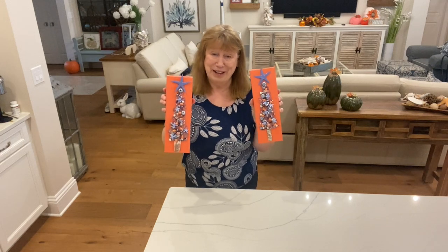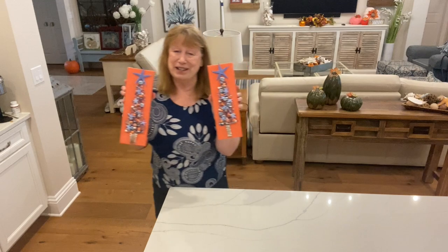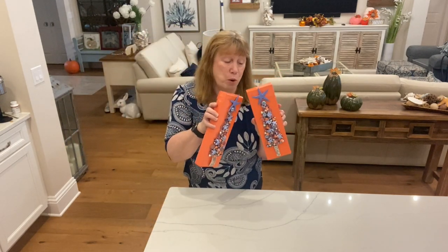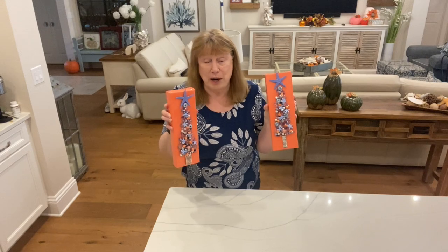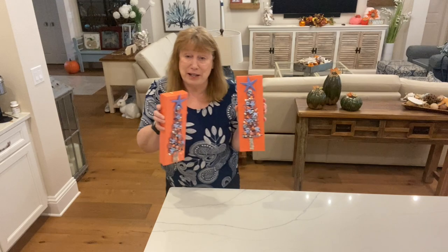You either love them or you hate them — I haven't decided yet. I live here in Florida and this coral color, a lot of people use it as accent walls in their house. It's a very coastal color. I don't know if Florida is the only place they do it or if they do it in other coastal states.